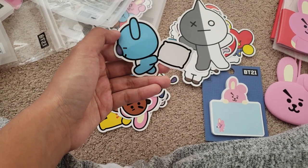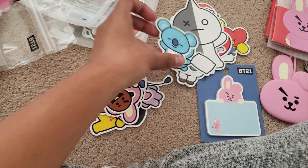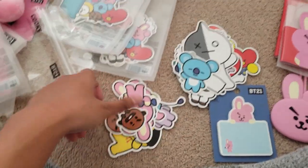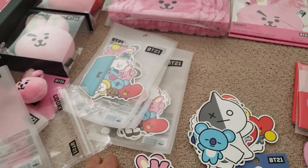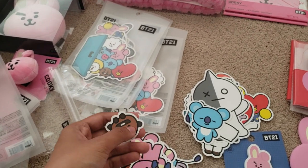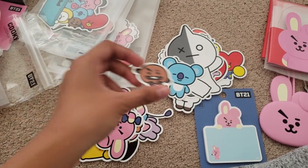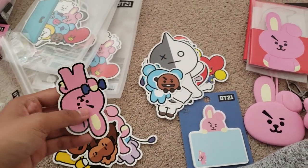Oh yeah, so cute! Am I even gonna use this? I'm not gonna use this. You know how when you have BTS stickers and stuff you don't want to use them because you want to savor them? Yeah.